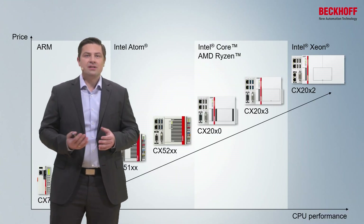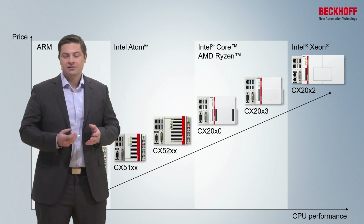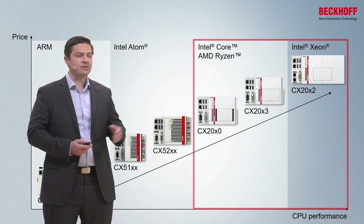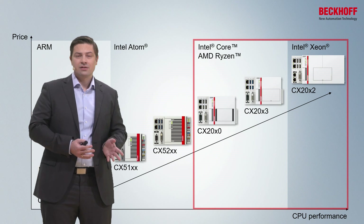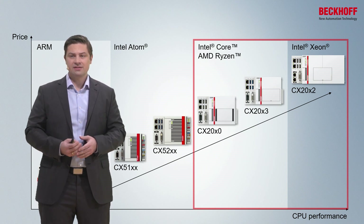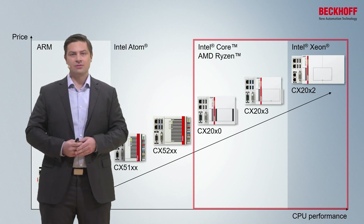Over the years, we continuously extended the product family of embedded PCs, but today we want to focus on the so-called CX2000 series, which is the high-end series. It's based on Intel Core CPUs and AMD Ryzen CPUs, and on top of the line, it's the Intel Xeon CPUs.